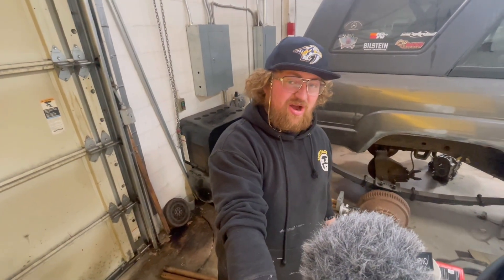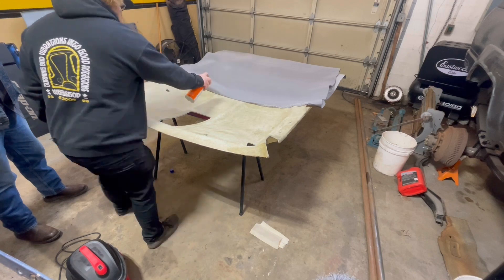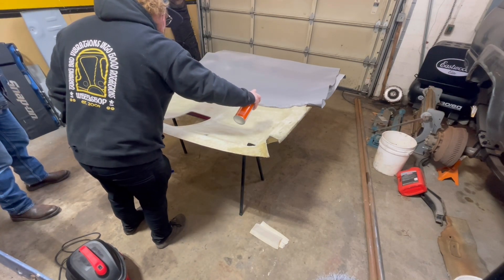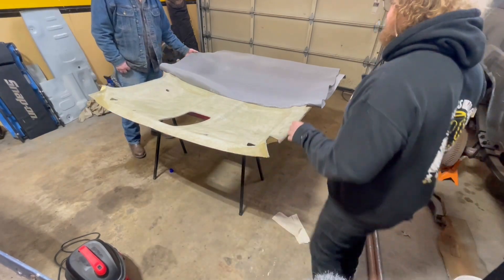So here we are halfway through — we ran out of glue, but I think we got enough glue now to finish the job.